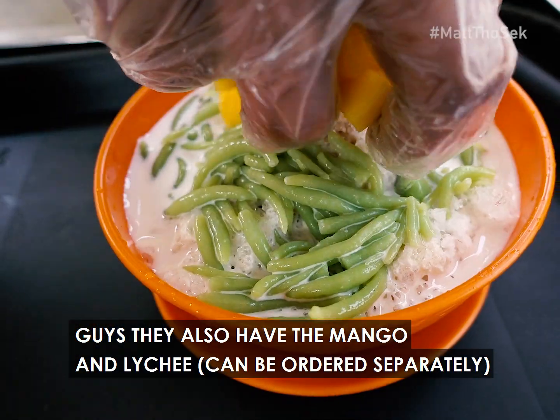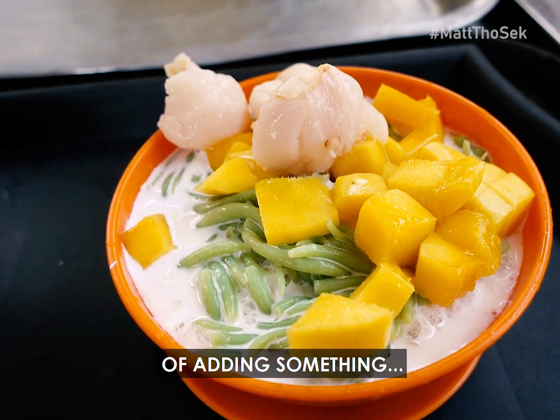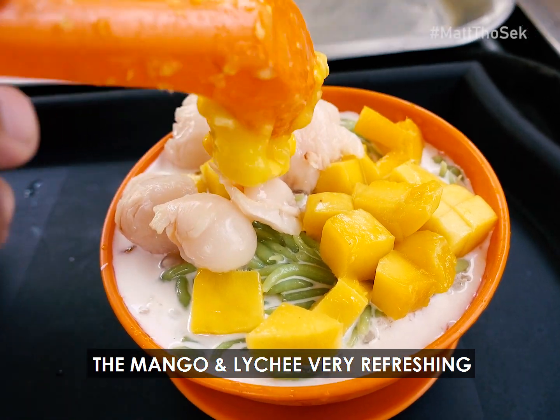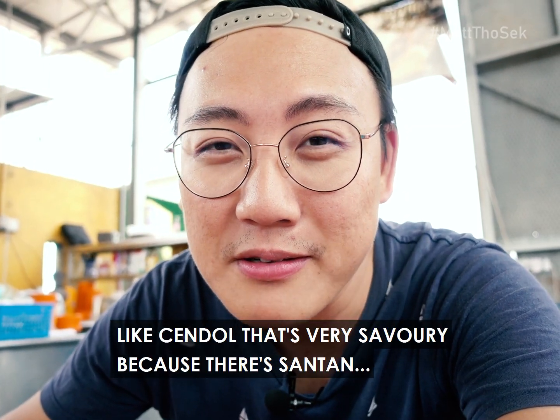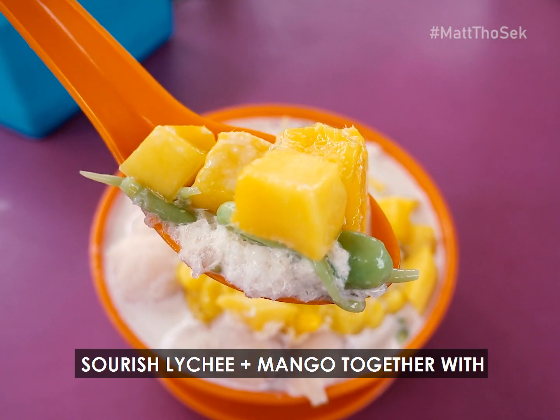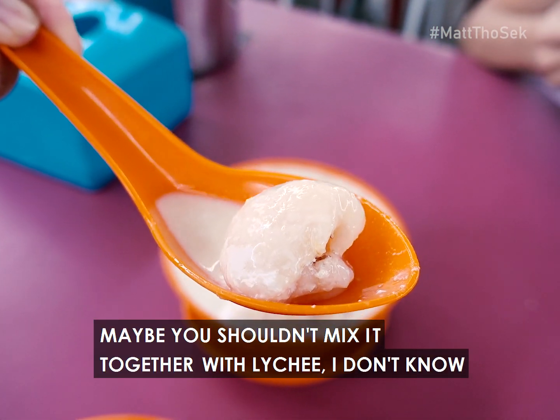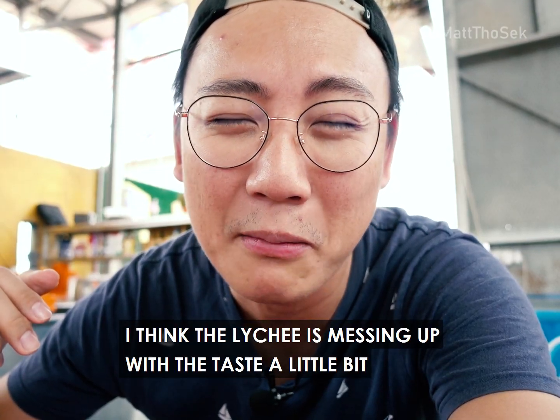They also have the mango and lychee, which is very interesting because you never thought of adding something like mango and lychee — very refreshing — with something like Cendol, which is very savory because of the santan. Definitely not used to that sourish lychee and mango together. Maybe it's just the mango that works; I think the lychee is messing it up a little bit.